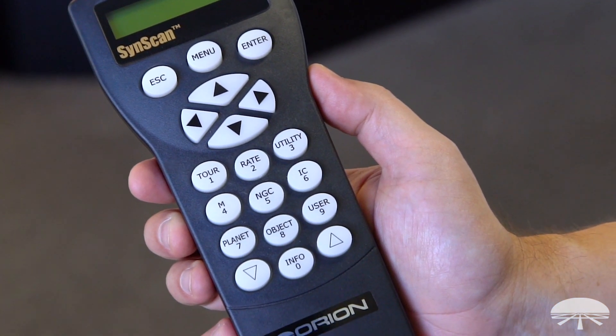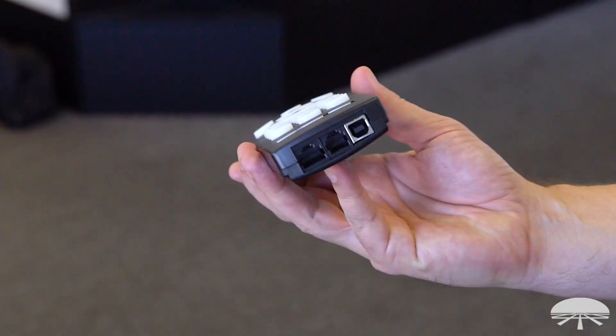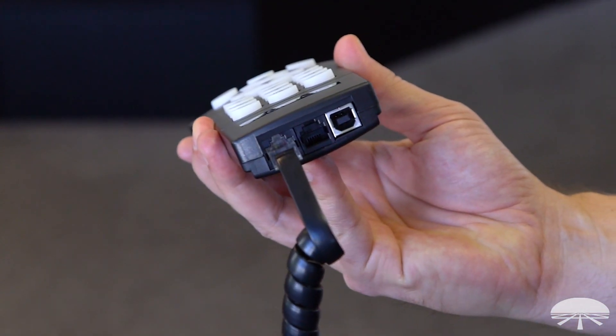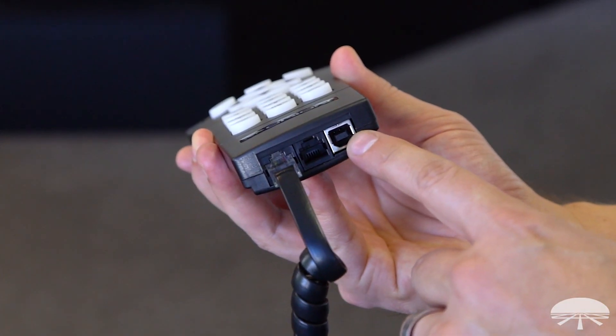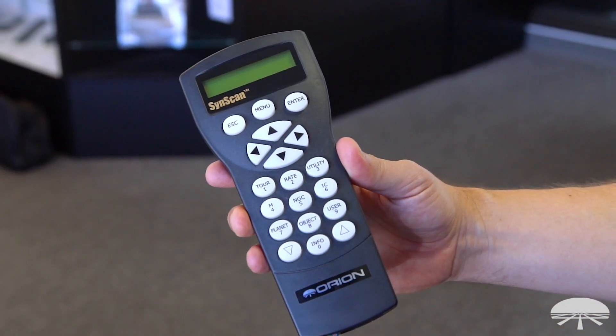You don't need anything else to control your telescope but this. One side plugs into the telescope arm, and on the bottom you've got a couple of ports. This is the telescope control port. There's a serial adapter port for talking to a computer if you wanted to interface with an older computer that has serial. But there's also a USB port — that's something new for the V5 controller, since not many computers have serial ports anymore.